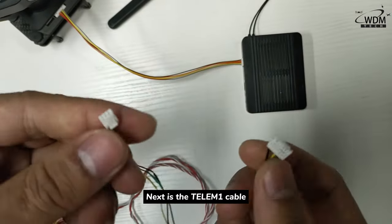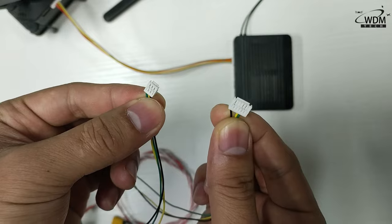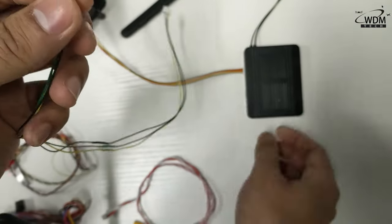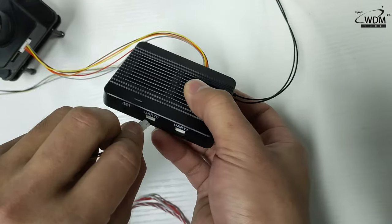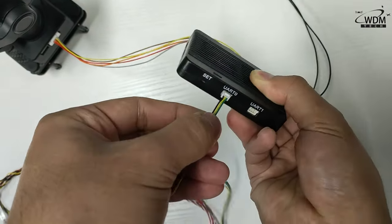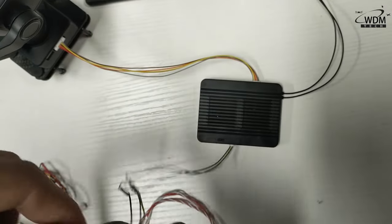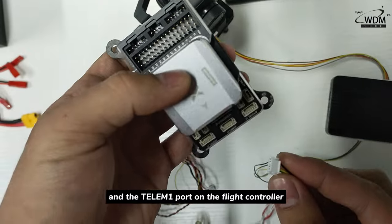Next is the TLEM1 cable. Connect it to the out port on the H16 receiver, and the TLEM1 port on the flight controller.